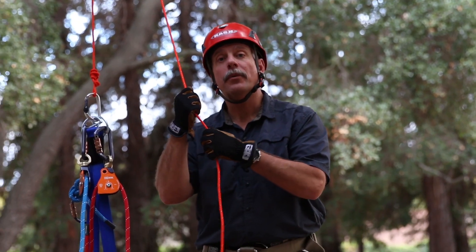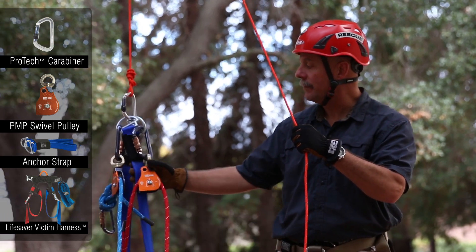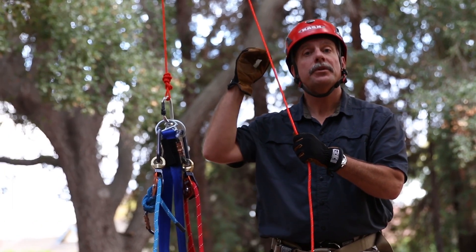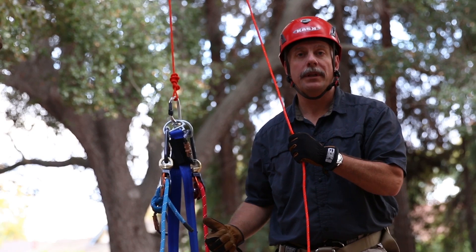We've pre-rigged our main line and our belay line to anchor straps and we're pulling it up by the connection point here. The idea being that the rescuer up in the tree has both of their hands free to be able to establish their anchor at the high point.